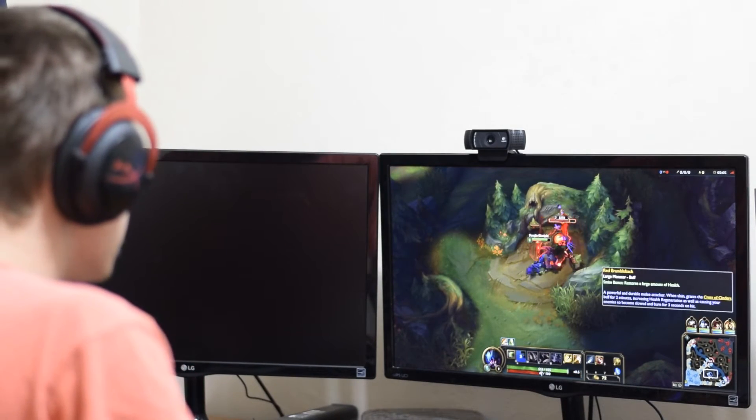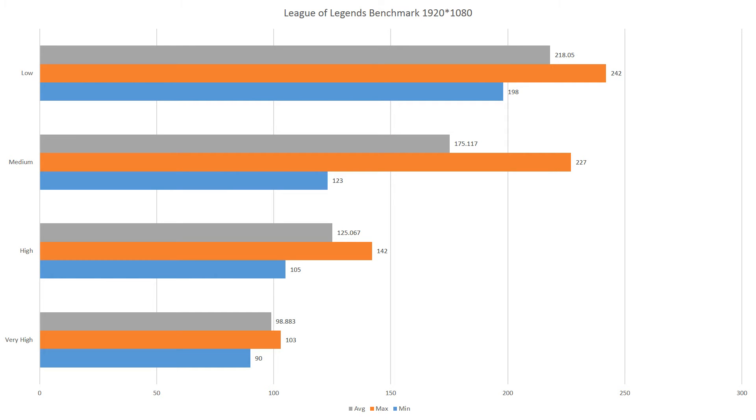As you can see based on the graph, even running this at very high settings is no problem for the HD 530. It averaged over 95 frames per second, with the minimum not going below 90. So it's pretty impressive.